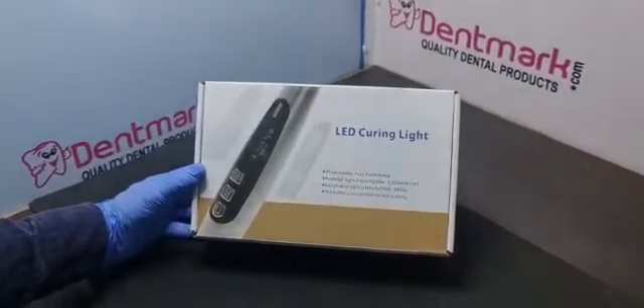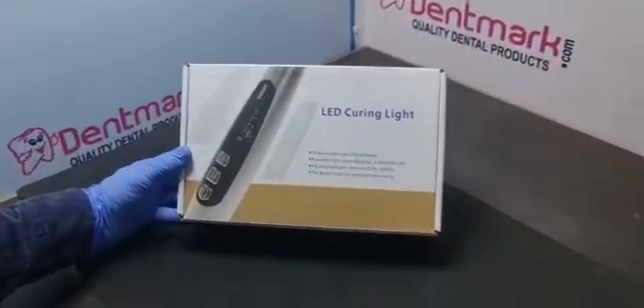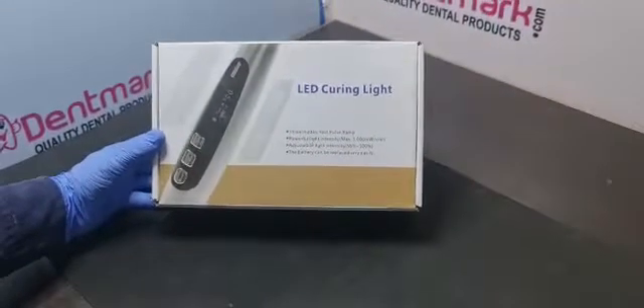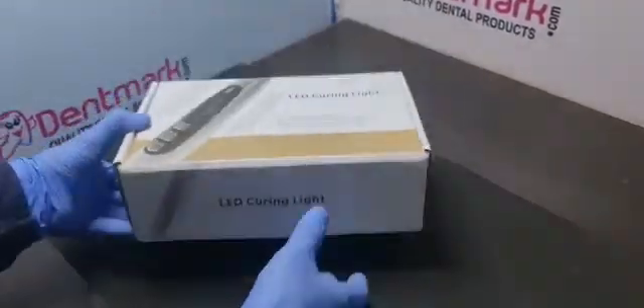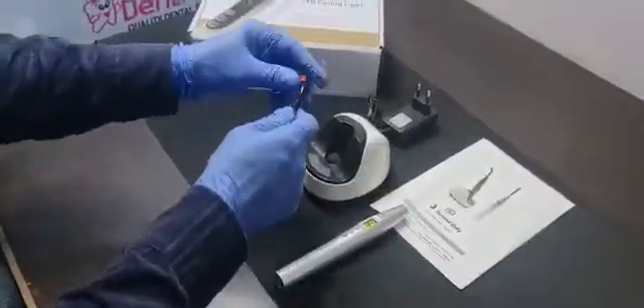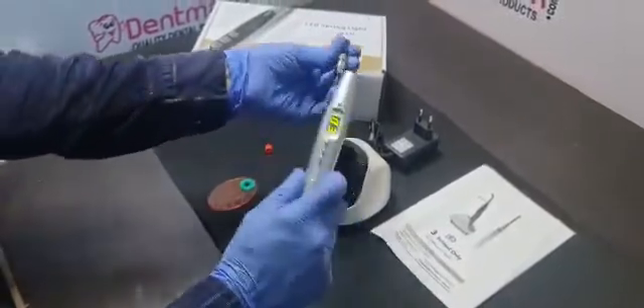Hello friends, this is another model of Denmark light cure LED light cure, the model is LC04. I'll show you how to unpack and use it, and how to fix the parts.